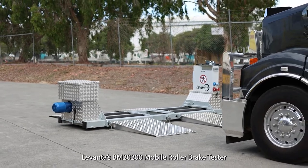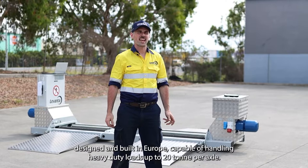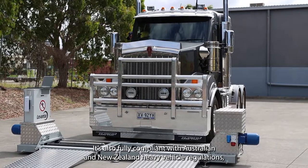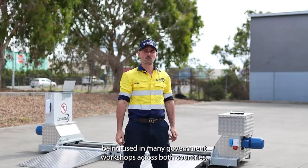Levante's BM2200 mobile roller brake tester. Designed and built in Europe, capable of handling heavy-duty loads up to 20 tonne per axle. It's also fully compliant with Australian and New Zealand heavy vehicle regulations, being used in many government workshops across both countries.